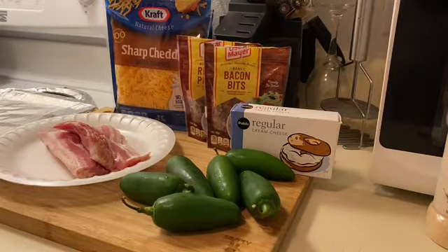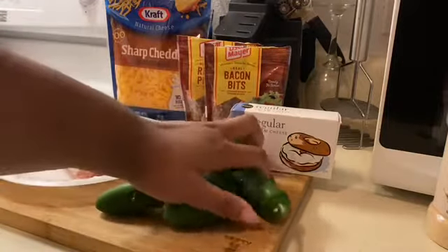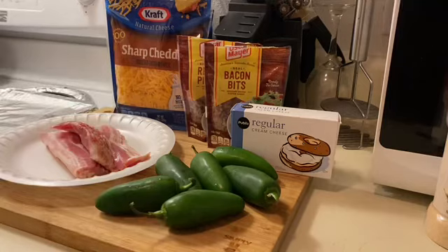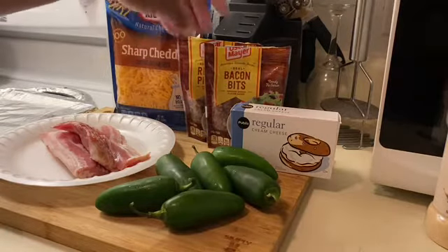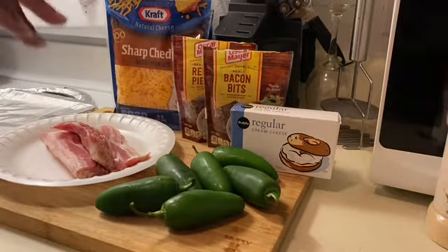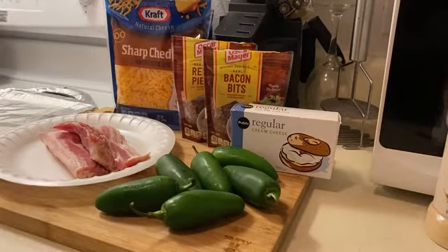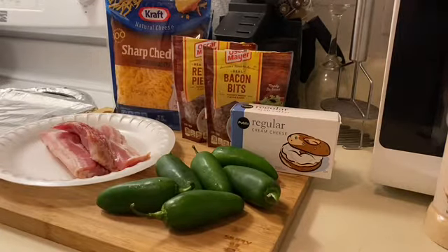This is a crowd pleaser, so let's get into it. What you're going to need: some jalapeños — I got some pretty big ones, fairly inexpensive. You need about eight ounces of cream cheese, some bacon bits and bacon pieces — I like the contrast of texture — some sharp cheddar cheese, bacon strips, and just a little bit of salt and garlic powder for flavor. Super simple, very few ingredients.